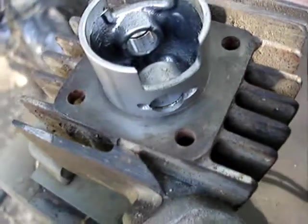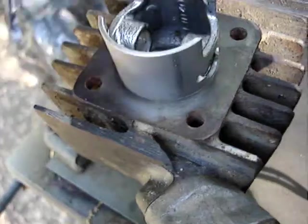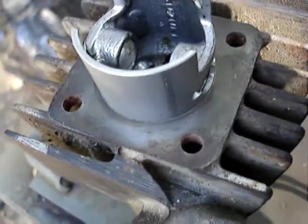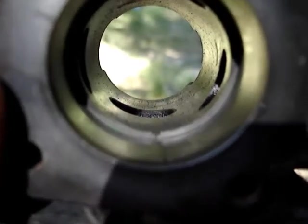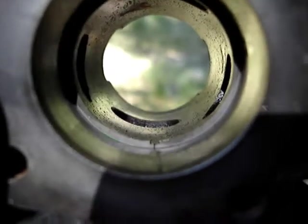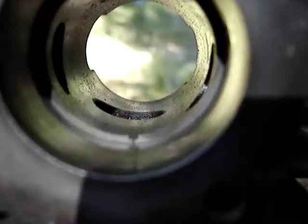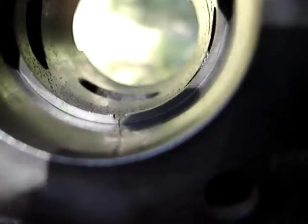Insert a piston ring in the barrel and push it down with the piston so it's where it should be - push it down about half way, a little less than half way. Then you've got the ring down there and you can see that it's a very small ring gap, which tells us we're in good shape. I'm not even going to bother to measure it. I don't know what the spec is anyhow - my guess is about five thousandths.